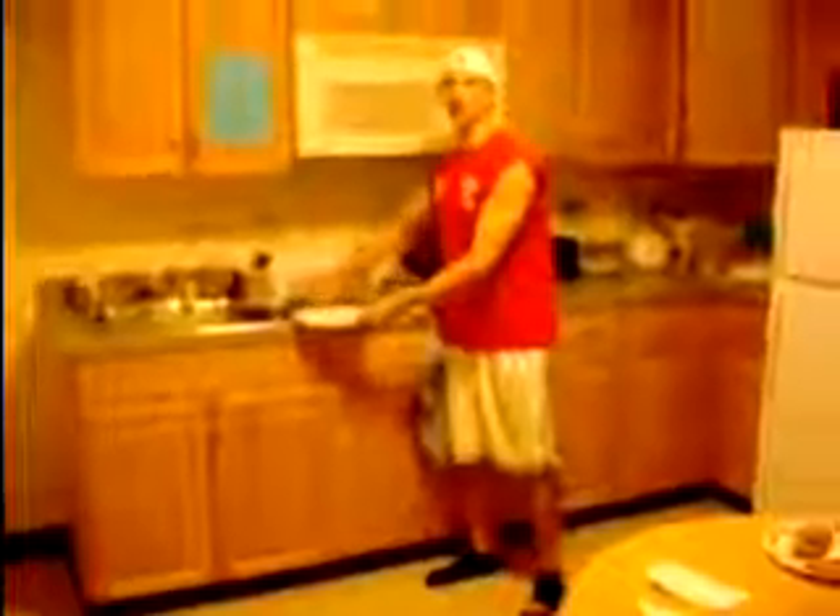We're going to drop the plate from the level of the counter, and Kirk thinks we should actually simulate knocking the plate off the counter. So I'm chopping up some oranges and... that one broke too.